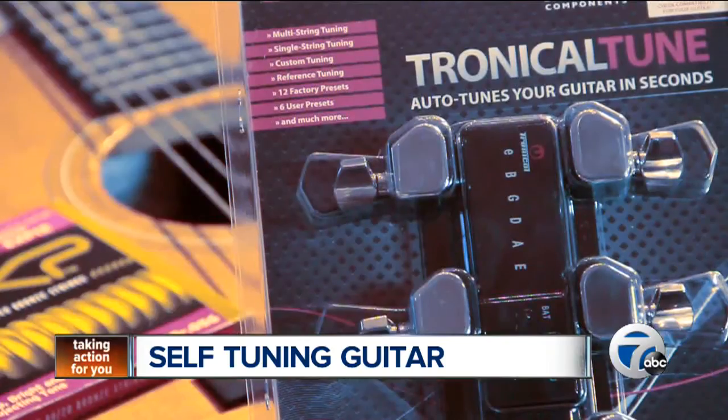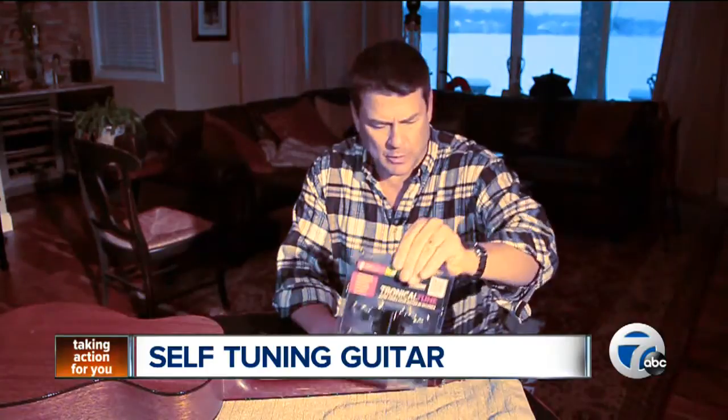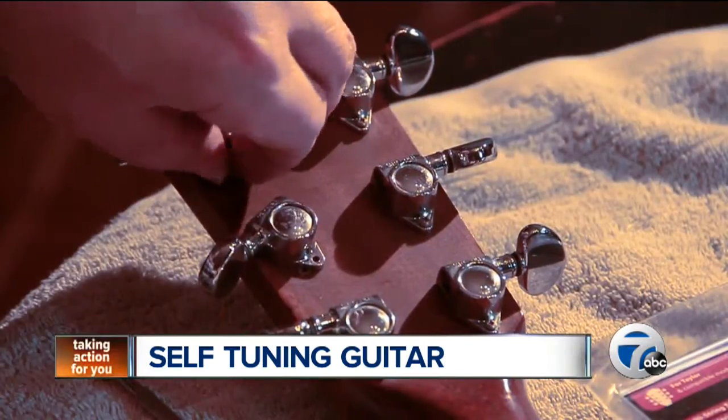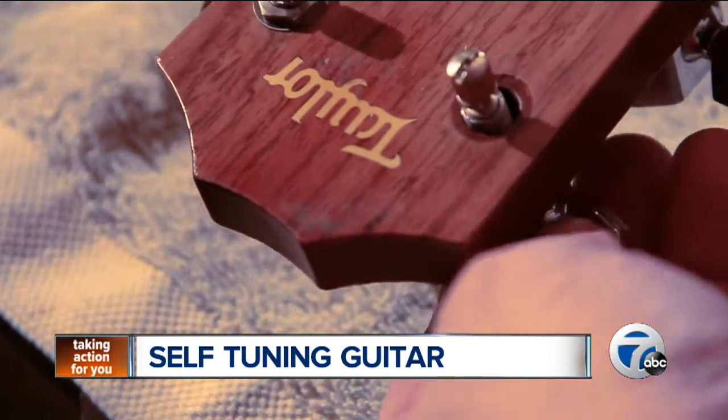So I decided to see just how easy it would be to install it on my guitar. The big problem some guitar players will have with Tronicle Tune is it requires you to take off your own tuning pegs, and guitar players don't like doing that. But let me give it a shot. Turns out it wasn't that hard, and the Tronicle robotic tuning keys are lightweight, good-looking, and incredibly strong. Voila.